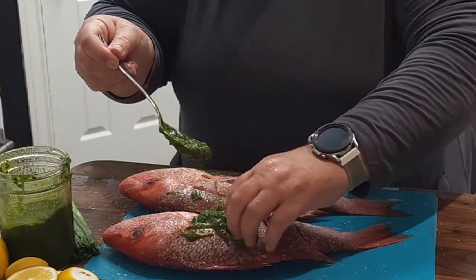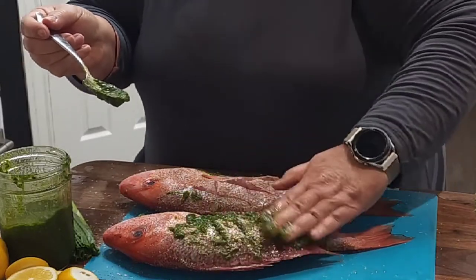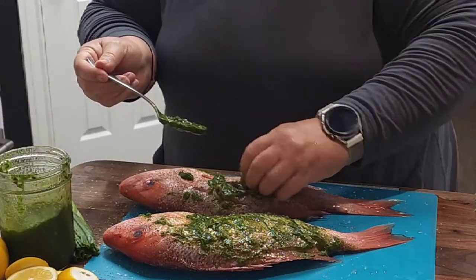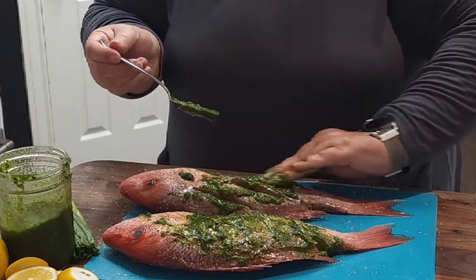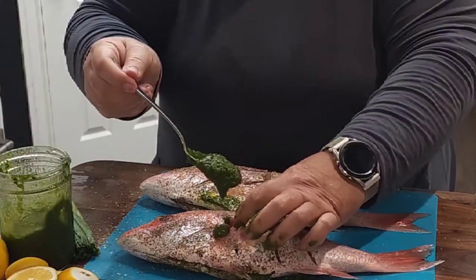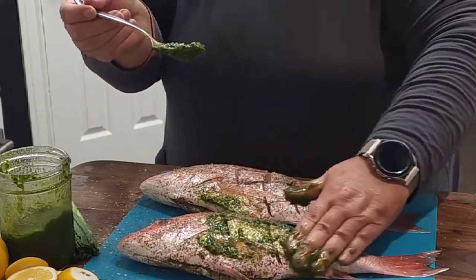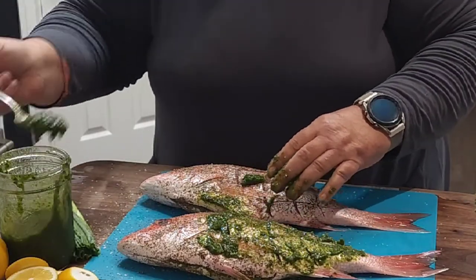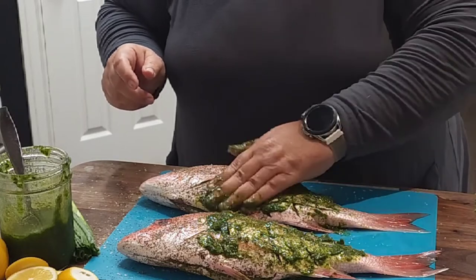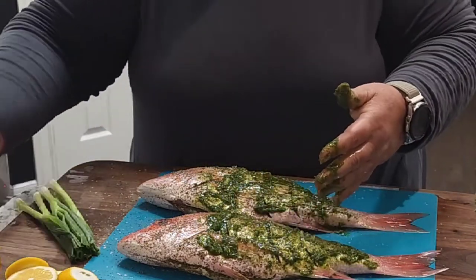And then I'm going to get some down in these slits. I am going to go heavy on this — I want to taste this delicious sauce, and it is delicious. It's got a little spice, it's got a few serranos in it, and then the roasted garlic gives it a really nice deep, complex flavor. But again, there's no acid in this, so we're going to add that by stuffing the lemons.